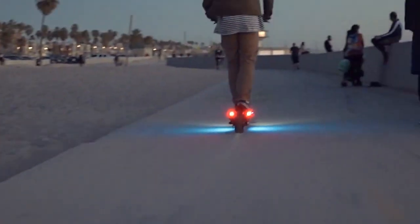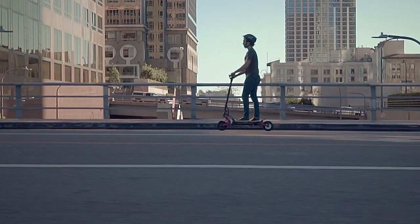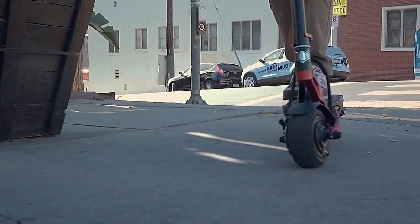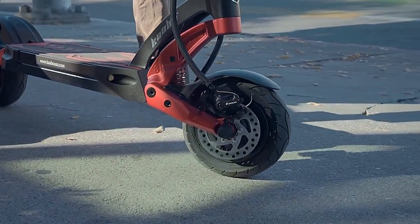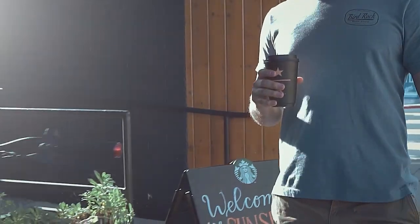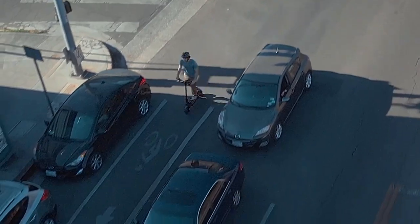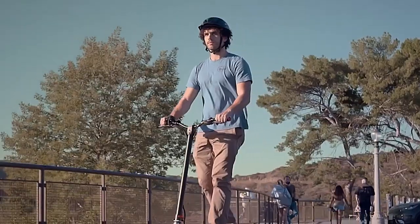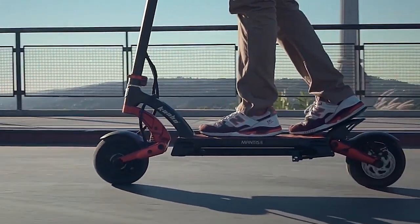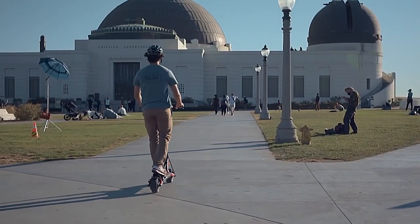This ride was designed to emulate the exhilarating riding experience of a sports car. You may customize your riding experience by using Kaabo's user-friendly ride selection to choose between the single-motor power-saving mode and the dual-motor mode, which offers the highest possible performance. When you need a break from tearing around the city, you can simply fold it up and put it away without any hassle. The great performance can be attributed to the two brushless hub motors, each rated at 500W, which work together to produce a combined continuous output of 1,000W and a peak power of 2,200W.